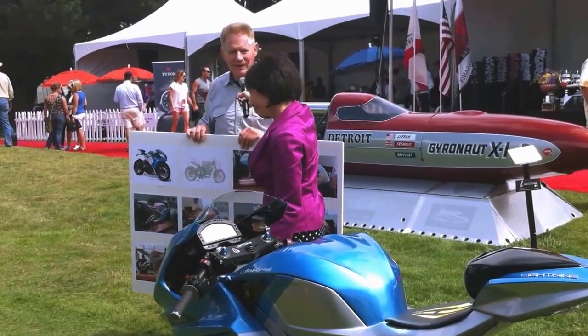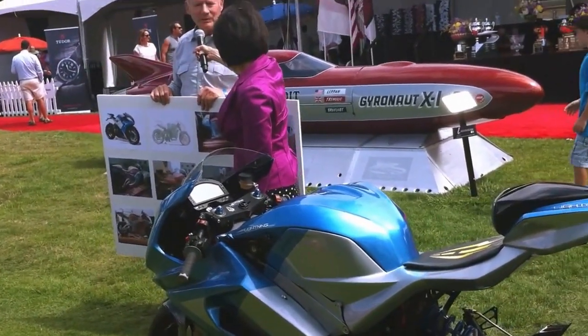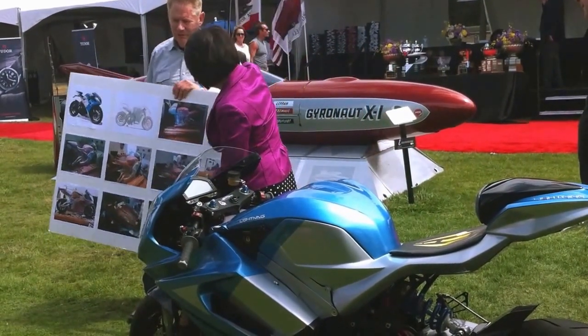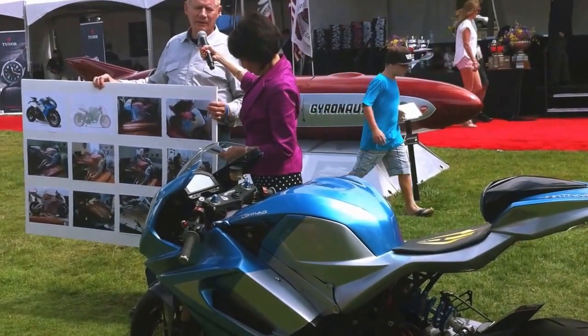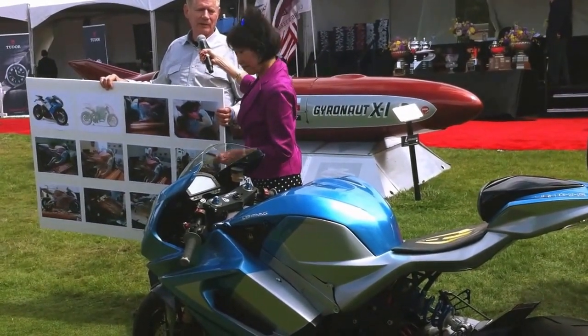Because I'm an instructor at the Academy of Art, I know who the best students are to do this kind of work. So I bring them into my office in Palo Alto, and we did the full-size clay model. At the bottom of this board, you can see from the clay model we take fiberglass molds, and from those fiberglass molds we make the first production parts.